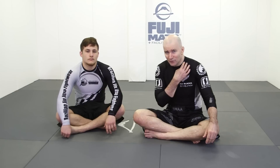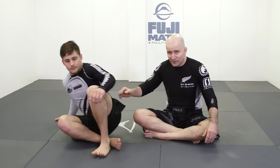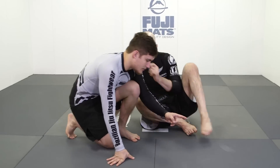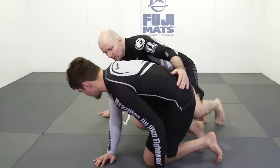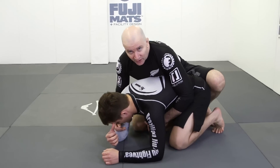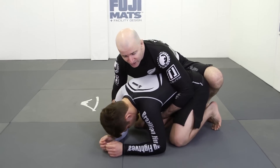The place I want to begin is from the back. There are so many ways we can use control of the opponent's back to go in and finish with strangleholds with our legs — Ushiro Senkaku in particular. Let's have a look at a situation where we have our opponent in turtle position, and we'd like to enter into the Ushiro Senkaku.